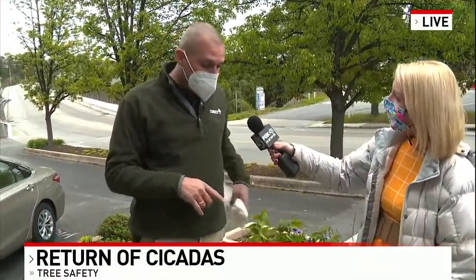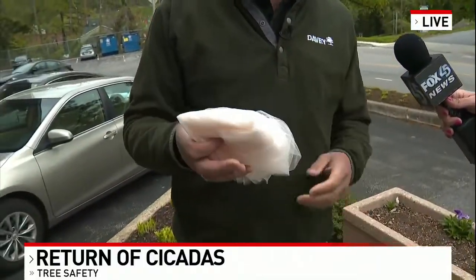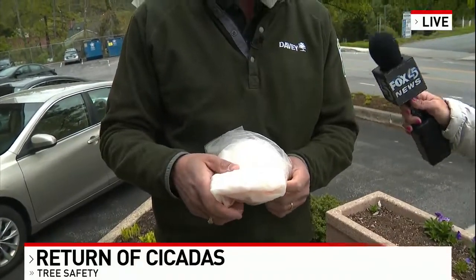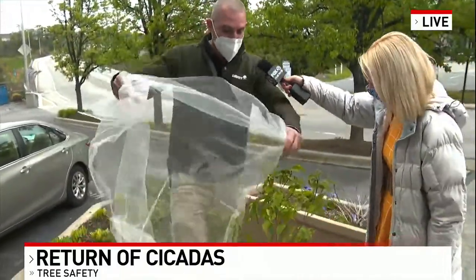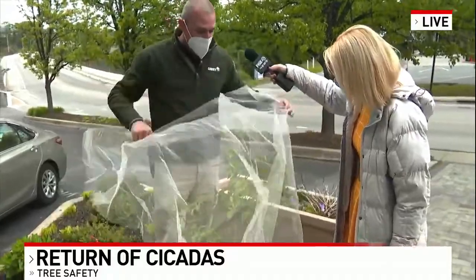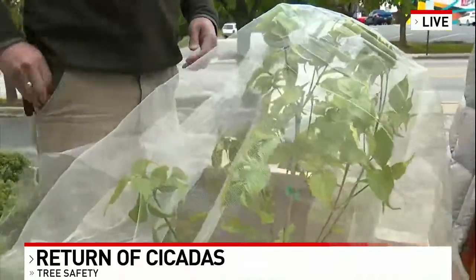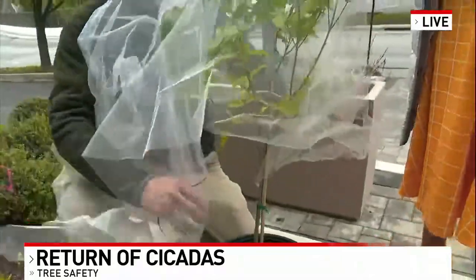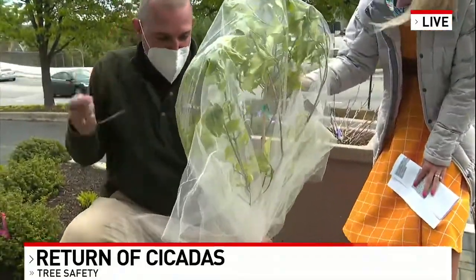Now that we've covered what cicadas can do to our plants, is there anything we can do to stop this from happening? Yes. If you have small trees like this, you can use netting. There's a fabric called tulle — T-U-L-L-E. For a small tree like this, you could just wrap it in tulle and then take a zip tie and zip it around the trunk down below where the branches are.